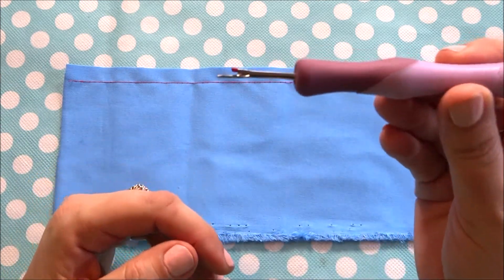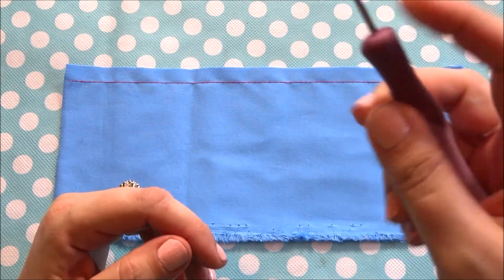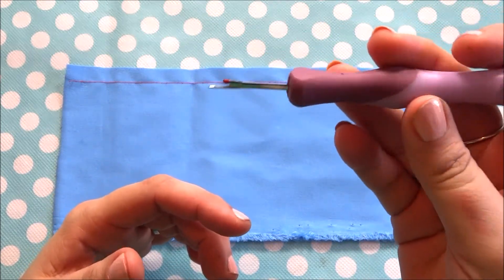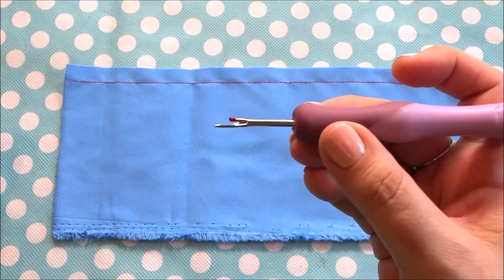Here's the seam ripper I'll be using for the demonstration. This is an ergonomic seam ripper — it's for comfort grip and easy to hold. Very comfortable. This is one of my favorites to use. They have different handles you can choose from, from very simple to fancier.